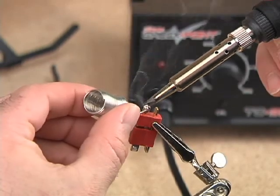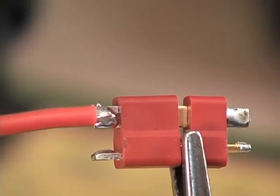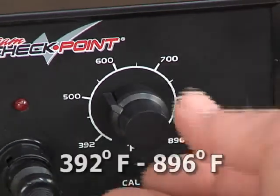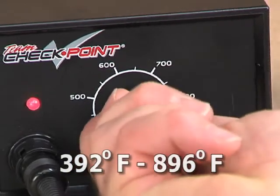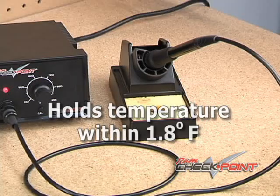The TC950 is designed to deliver years of reliable service with a heavy-duty ceramic element and 60 watts of power. It heats up quickly to the temperature you select within a range of 392 to 896 degrees Fahrenheit, and it stays within 1.8 degrees of that setting when not in use.